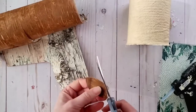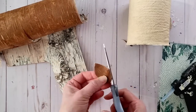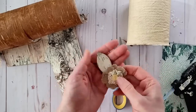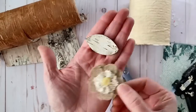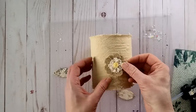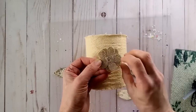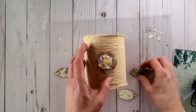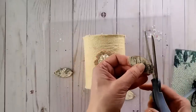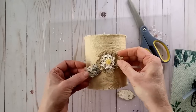I cut the leaves out of a flat piece of birch bark. I collect my birch bark from the forest floor — I never peel it off the trees as that could kill them — and I allow it to dry and cure at home. I cut out a total of three leaves, and now using my hot glue gun I'm going to glue the flower onto the tin can, opposite from the seam at the back side, then add hot glue to the back of the leaves and put them into place.